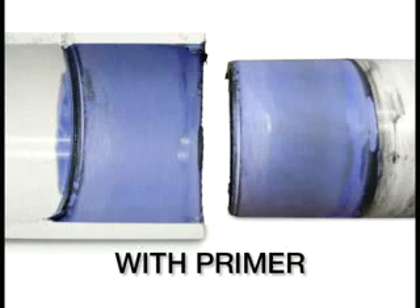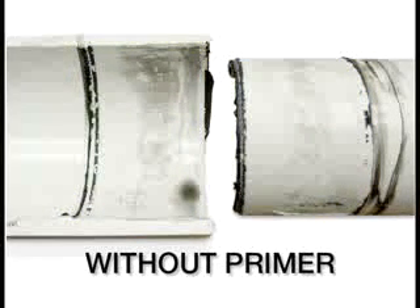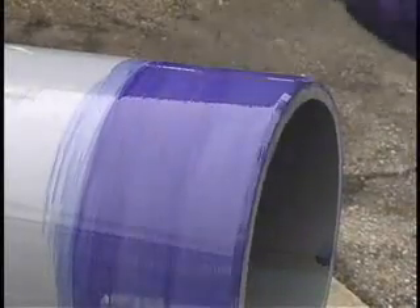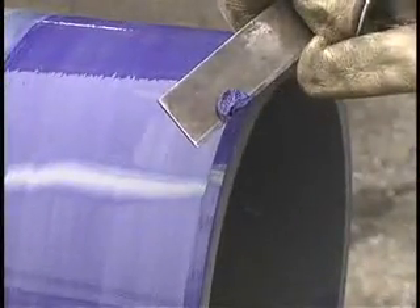The application of primer is an extremely important step in creating a first-class, long-lasting joint. Primer softens the joint area so the joint can fuse together. Without primer, fusion is often weak and a joint may fail. Before installation, check the penetration or softening ability of the primer on a scrap piece by scraping a few thousandths of an inch.